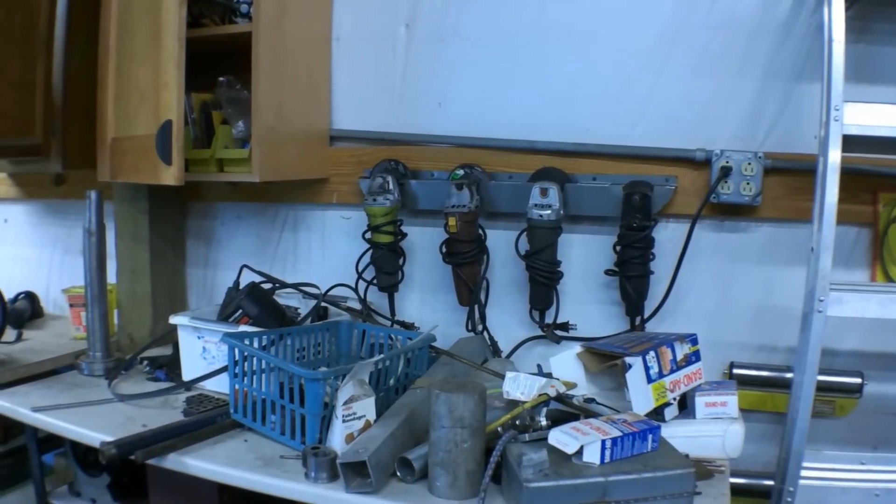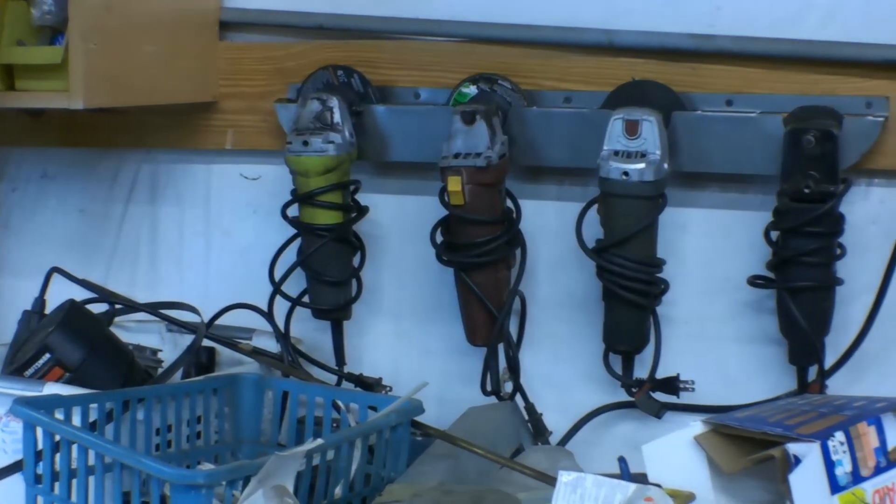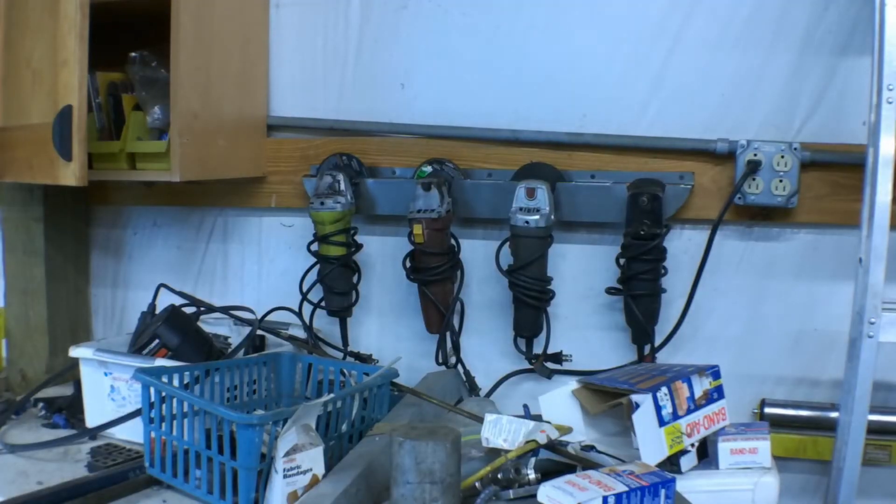And there we go — one grinder rack. I'm going to be using this plasma table a lot more from here on out.